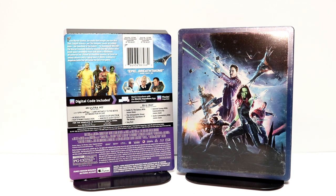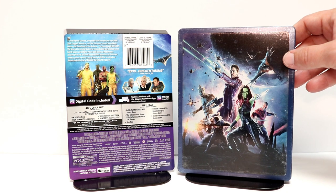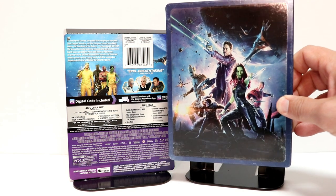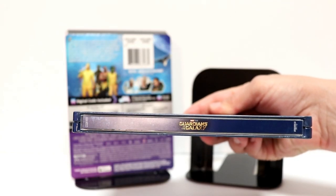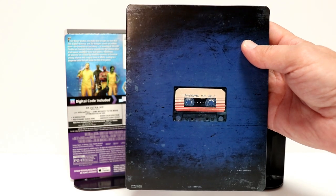I've got the wrapper removed and the J-Card removed. Here is a nice look at this artwork on the front. I really do like the way that this one looks with all the characters on the front. A lot going on with the distressed edges. Here is the spine. And here is the back with the mixtape. So very simple.